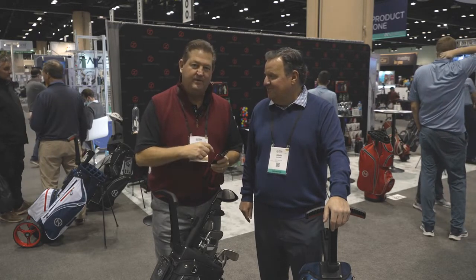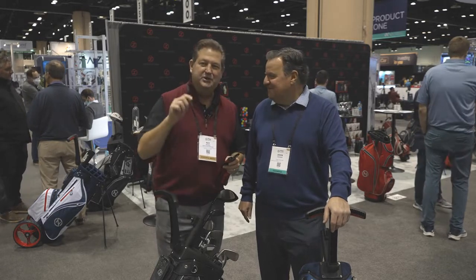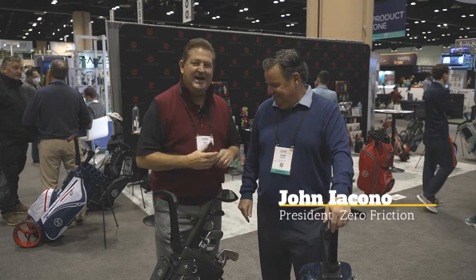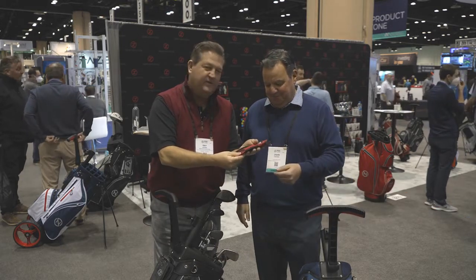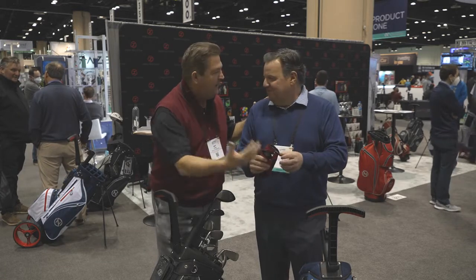I've caught up with the founder, owner, inventor, and a buddy of mine from Chicago — like a lot of other great sponsors of mine — John Iacono. John, welcome. Good to see you again. Tell everybody, if they're not familiar with Zero Friction Golf Gloves, what is so special about your glove? Why do I love it?